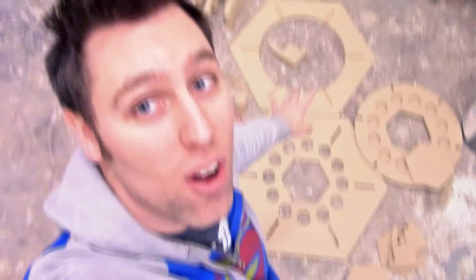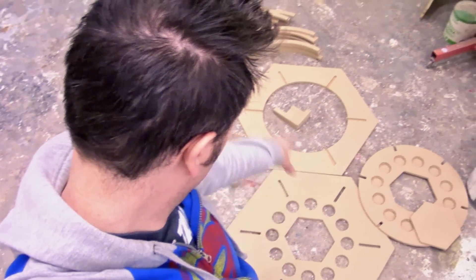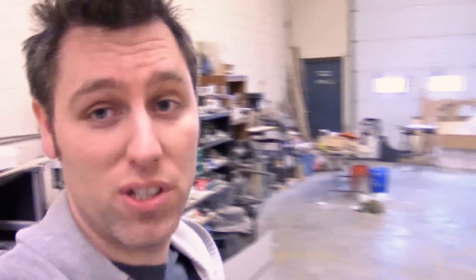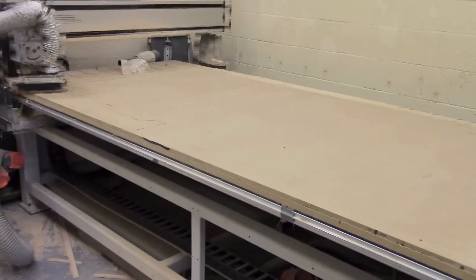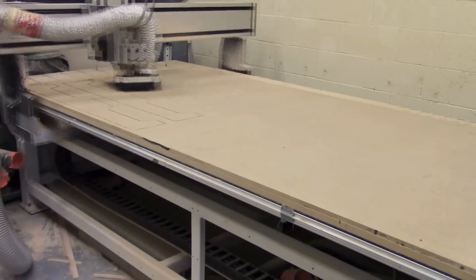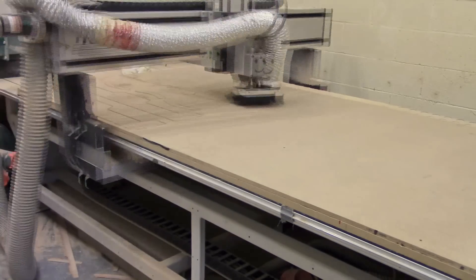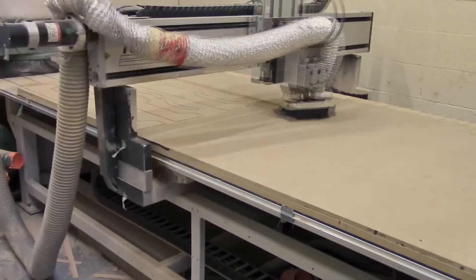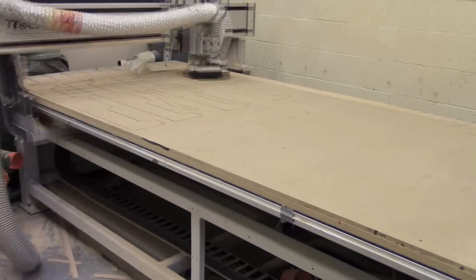We've got one sheet done and we're loading up the other sheet here. You can see our pieces so far — we have a lot of things to go through; it's going to be a big puzzle. Sheet number two will have some of the side panels as well. What you're seeing being cut out on the second sheet is the ends of each of the main top panels. We decided to do these CNC thanks to John figuring out how to fit them in, which saved us a lot of time.